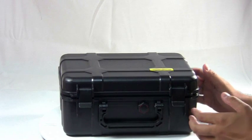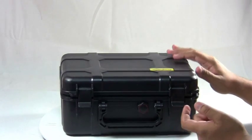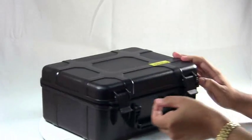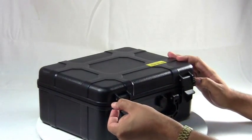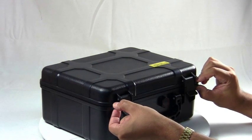On the front of this humidor there are two clasps to hold the lid nice and secure. There's also a little hole on both sides so you can actually put a padlock on if you want to have a little bit more security so no one touches your stash of cigars.